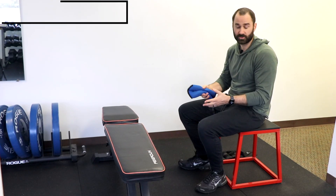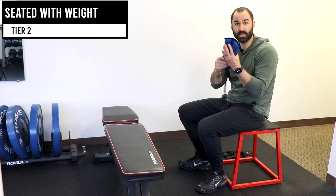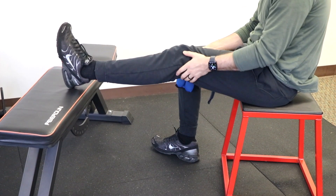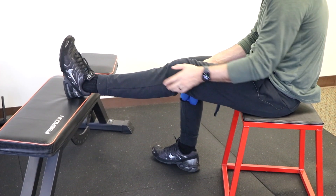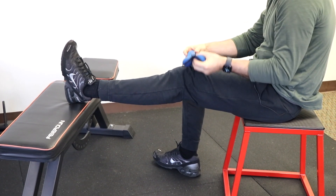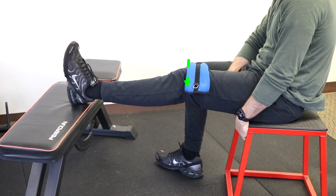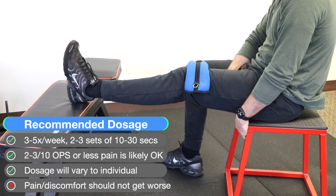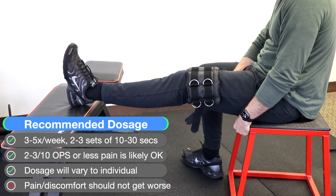For this option, you're going to need two benches or steps about the same height and a lightweight ankle weight. Place the affected foot on the bench, making sure your toe is up, and then straighten your knee as far as tolerated. After reaching that position, place a lightweight ankle weight on the thigh just above the knee and hold to tolerance. You can either increase the duration or add a heavier weight.